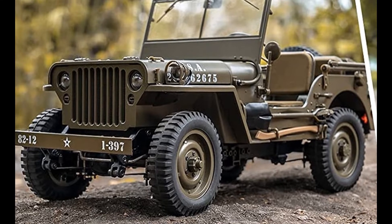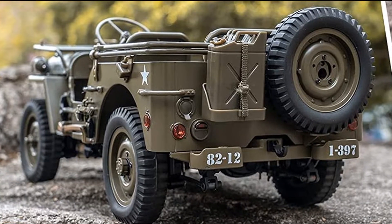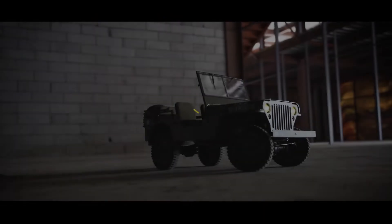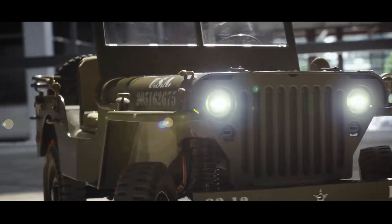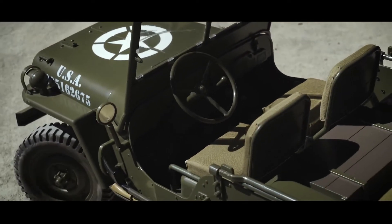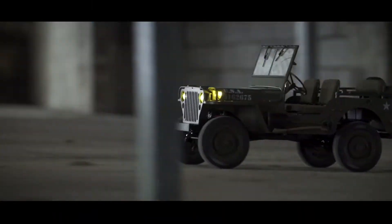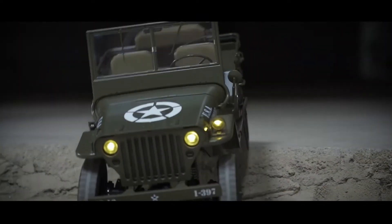1:12 scale 1941 MB Scalar RC Jeep, 4x4 RC Truck Military for Adults. Delicate Army Green body with fine pad printing design, with precise details both in size and detail, like real rearview mirrors, detailed dashboard, rubber tires, and removable accessories such as a fuel tank, an axe, a shovel, a functional hood, and a folding windshield — making this off-road vehicle exquisitely equal to the legendary historical Willys.